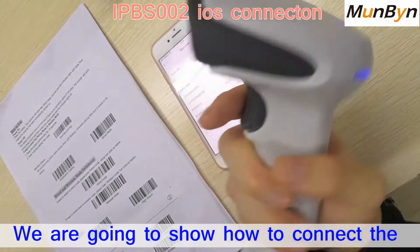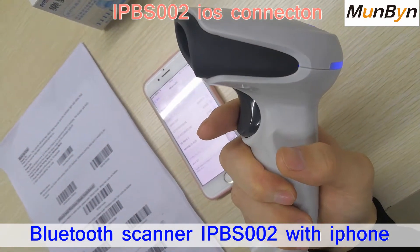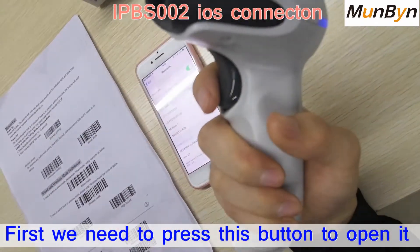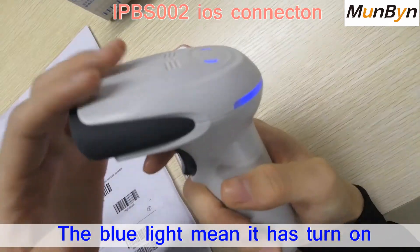Now we're going to show you how to connect the Bluetooth printer IPBS002 with the iPhone. This is the iPhone and this is the scanner. First, we need to press this button to open it. You can see the blue light — it means the scanner has turned on.